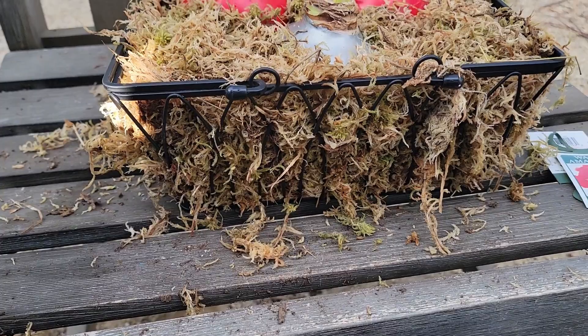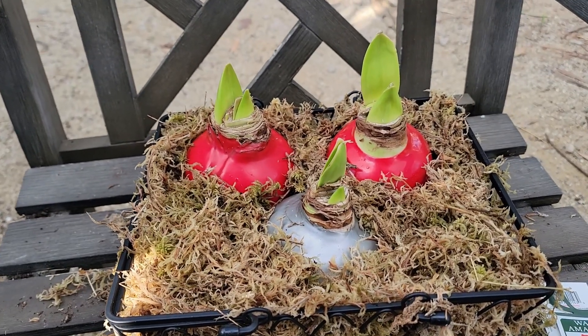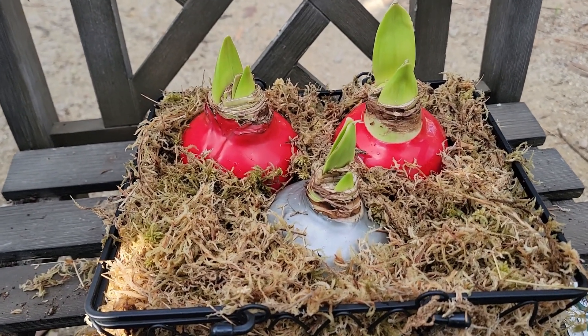You can actually reuse the sphagnum moss — I would definitely not throw it away after just one use. I'm going to use it to repot some orchids probably in February. Not bad at all; took me about five minutes. Very simple and easy, great for yourself or as a gift.